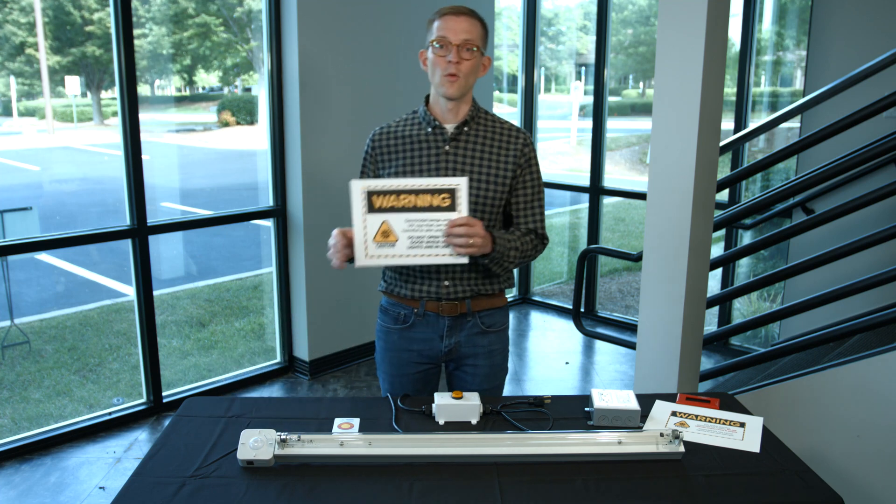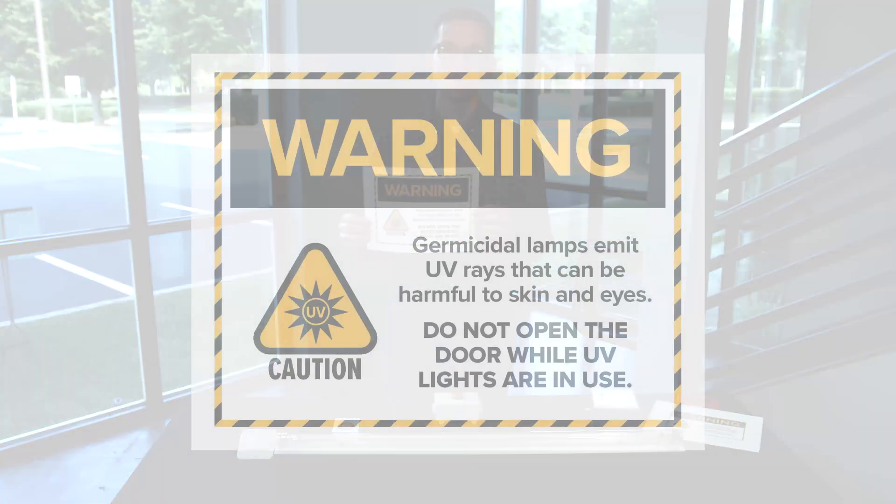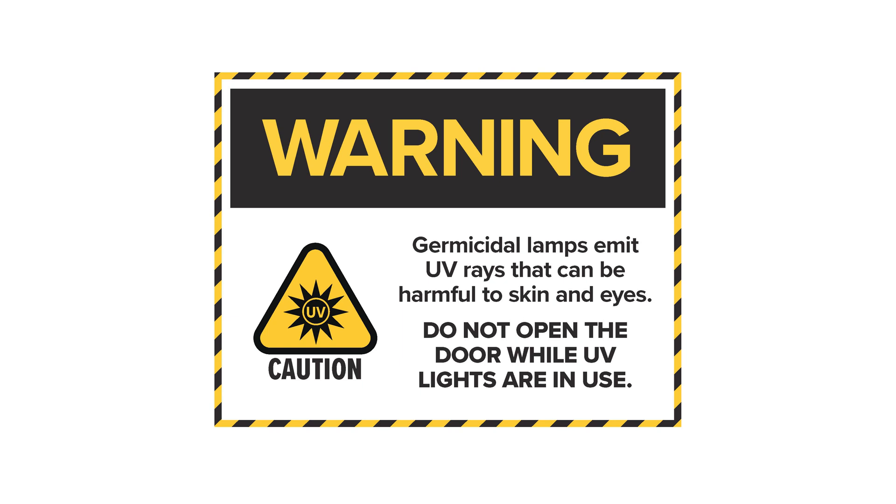You can also pair the indicator light with a sign like this that says: 'Warning — please do not open the door. Ultraviolet light is harmful to your skin and eyes and a disinfection cycle is active,' or 'While the light is illuminated, do not open the door.'